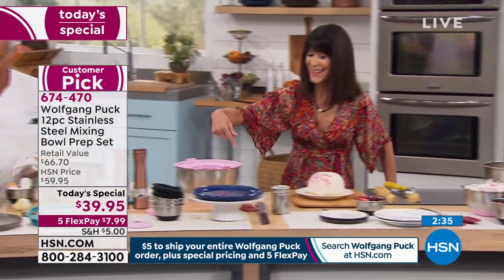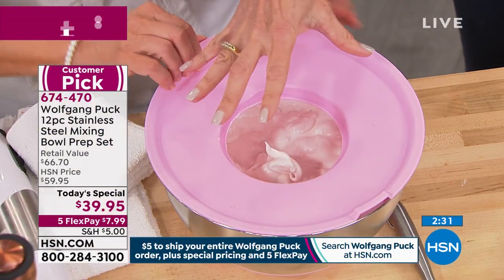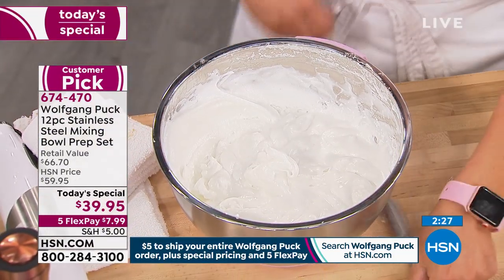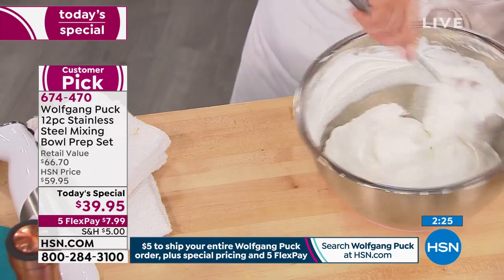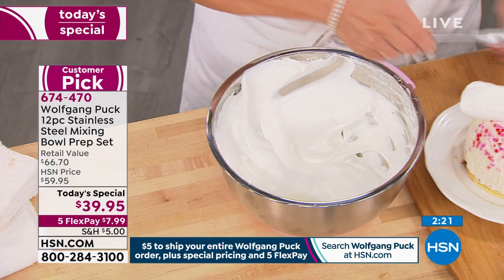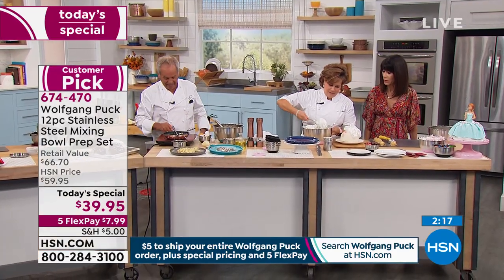Look at that — I make my scrambled eggs. Because this is what I was talking about: not having any splatter, right? Because these lids work as splatter guards as well, so you can work without getting splatter on you. Look at that — here I have my scrambled eggs. That was fast. So fast, so easy, and delicious.